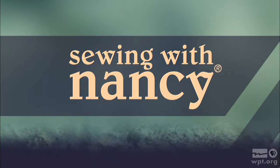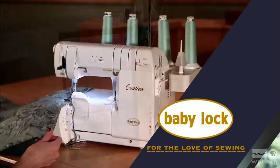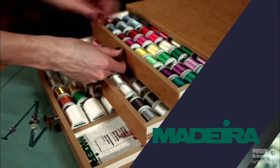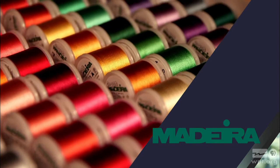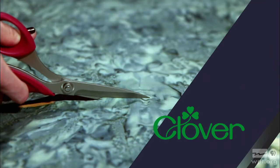Sewing with Nancy, TV's longest-airing sewing and quilting program with Nancy Zeman, is made possible by Baby Lock — a complete line of sewing, quilting, and embroidery machines and sergers. Baby Lock, for the love of sewing. Madeira, specializing in embroidery, quilting, and special effect threads, because creativity is never black and white. Koala Studios, fine sewing furniture custom-built in America. Clover, making a difference in sewing, quilting, crafting, and needle arts for over 30 years. Amazing Designs and Class A Needles.